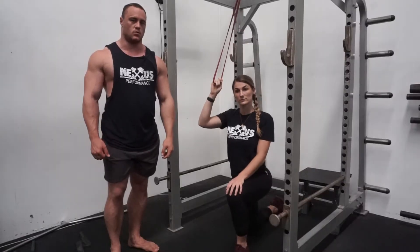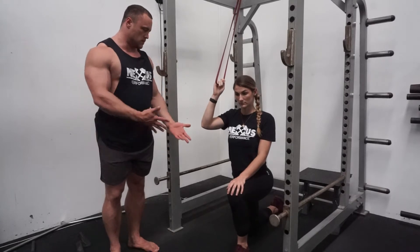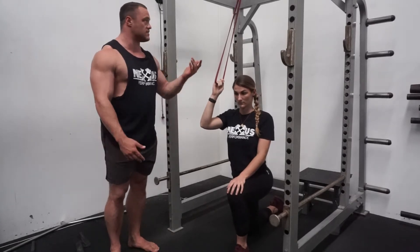Hey guys, Will here from Next Performance and we are going through the half kneeling one arm pulldown. Mickey is going to demonstrate this one, but first a little bit on setup.